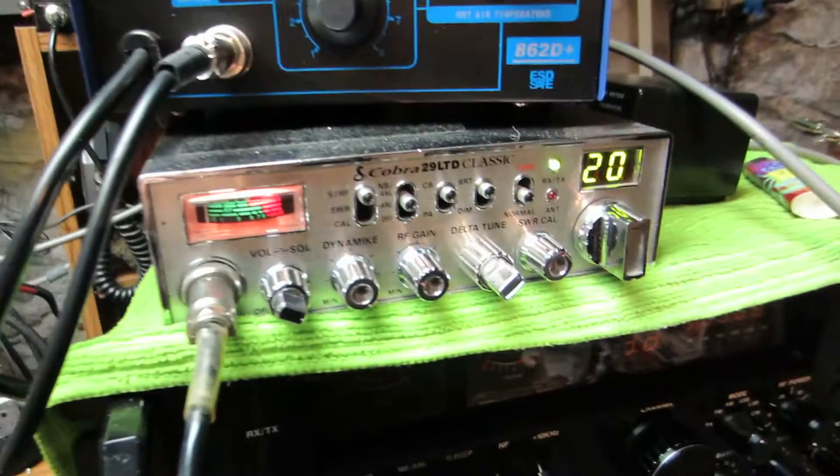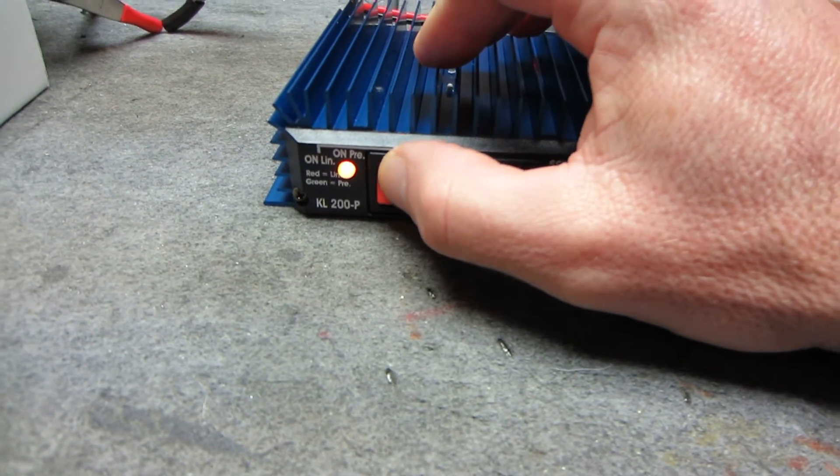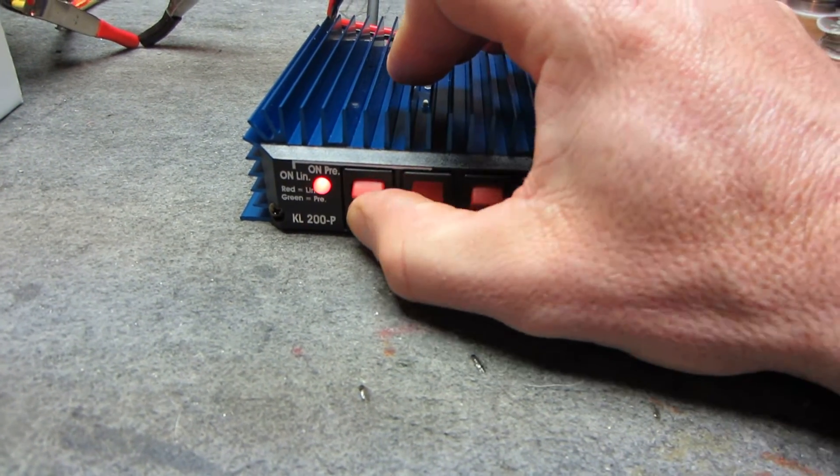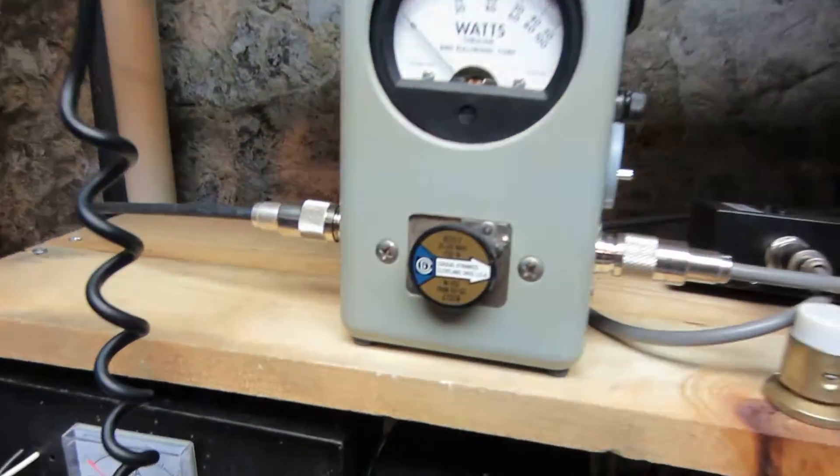We got the bench Cobra 29 here, keying about a watt going into the 200P. This is your preamp, this is your power on and off, and this is your SSB. We got a 250-watt slug.